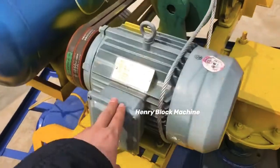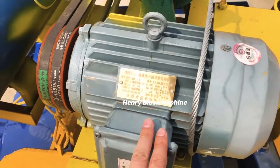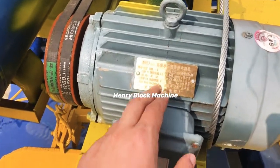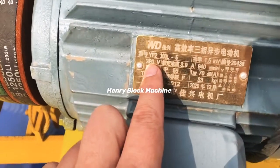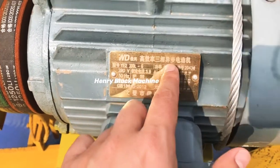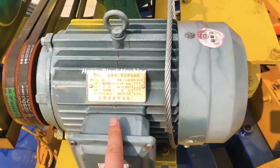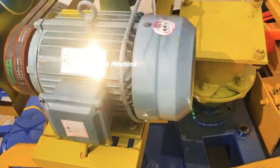Here is the motor. We can customize the electricity source as you need — like here it is 220 volts, 50 hertz, three-phase. If you like, we can also equip the motor differently.